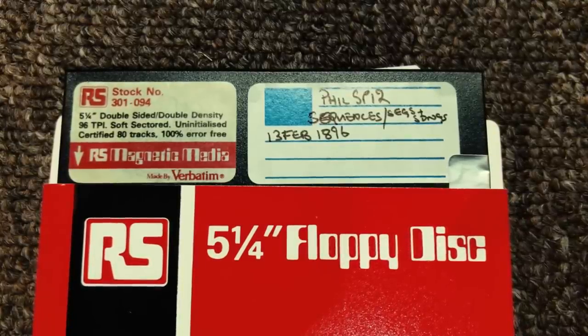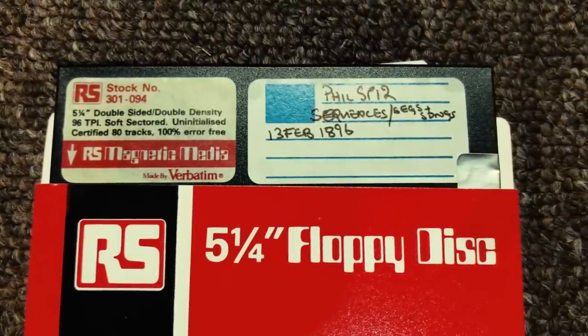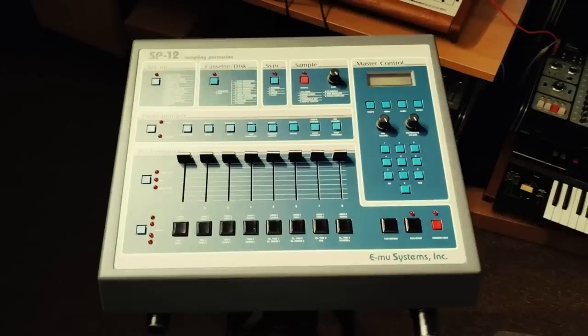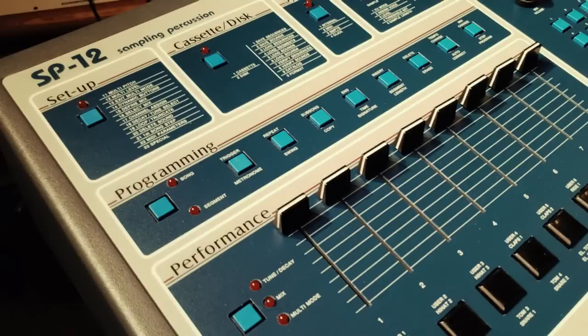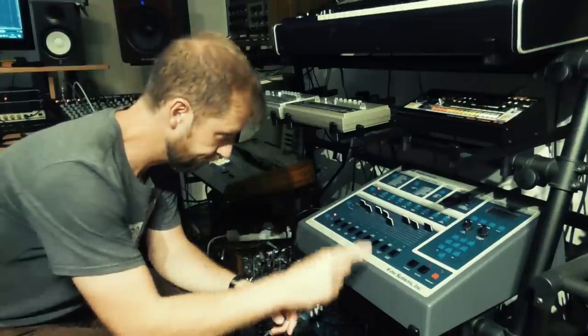The next disc is Phil Collins' sequences, segments, and songs. I love the fact that they've mislabeled this as the 13th of February 1896, instead of 1986. Now, there are a load of custom variables here that I don't know the answers to. You've got internal EPROMs — you can change those like on the Linn drum — and custom samples, but I don't know which samples match these sequences or what their mix was. So this may be total garbled nonsense, but I'm just going to pick a sound disc, use these sequences, and see what comes out.